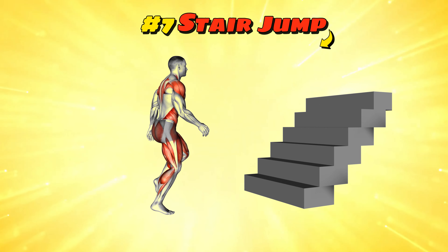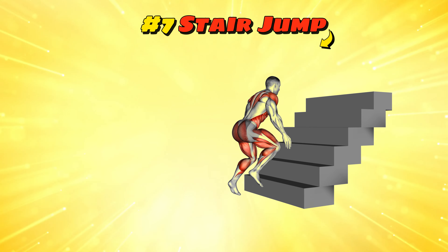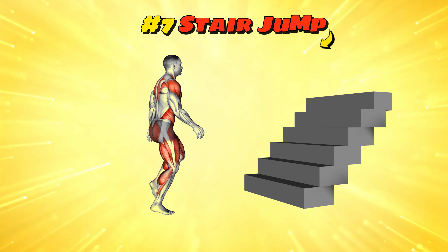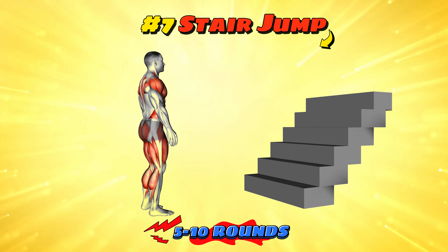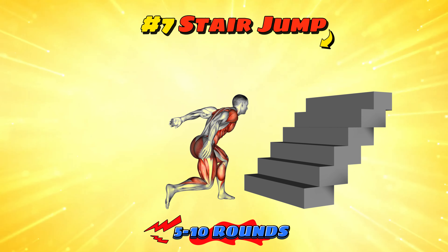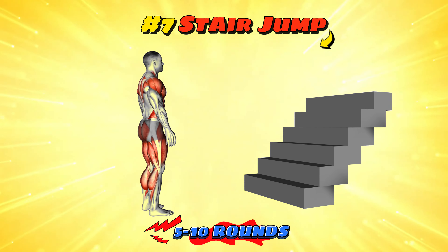Workout number seven: stair jump. This exercise involves jumping upstairs two at a time, which not only boosts your heart rate but also strengthens your legs. Aim for 5-10 rounds, running up the stairs and walking down for recovery. It's an effective way to improve power and endurance. Just remember, it's all fun and games until you miss a step — then it's just a great story for parties.